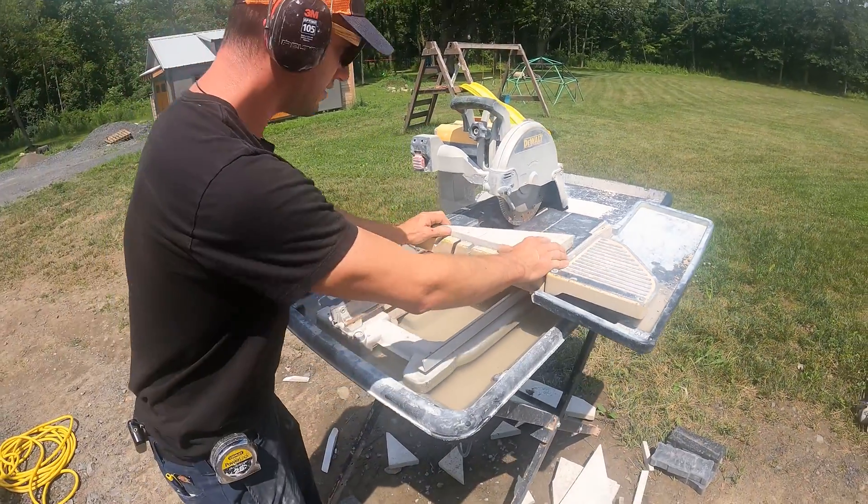The most popular method that most hardscapers use to cut pavers is the demo saw. A lot of guys have gas-powered demo saws and they'll just cut the stones right in place. This one's electric — this is the DeWalt DCS 690. I got this from Amazon and I love it. You don't have to worry about putting gas in it or the carburetor getting all gummed up. It starts every time as long as the battery is in it. This is what it sounds like — just like that.